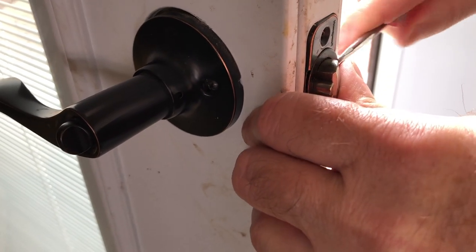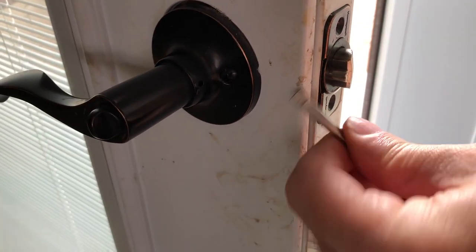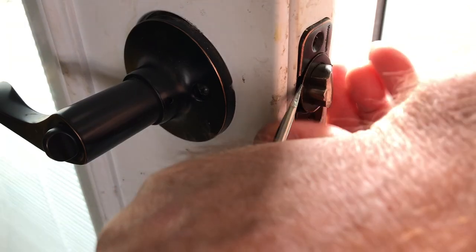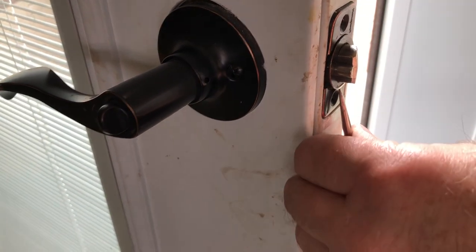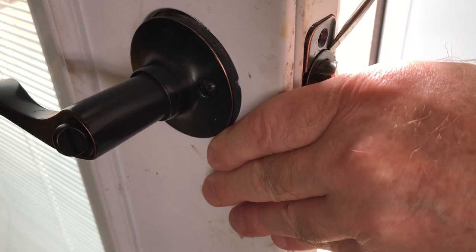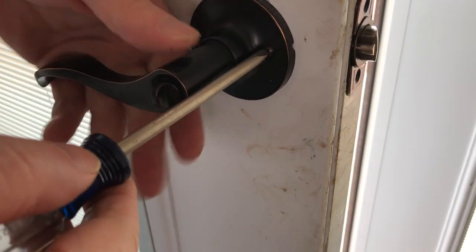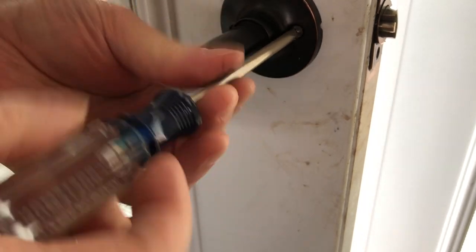I thought I'd take the face plate out and use the grinder to grind it down — the plate might be too thick — or maybe use a wood chisel to chisel into the door a little so it would sit deeper. I think both would be good solutions, but when I opened it up I found a different problem. So, not jumping too far ahead...